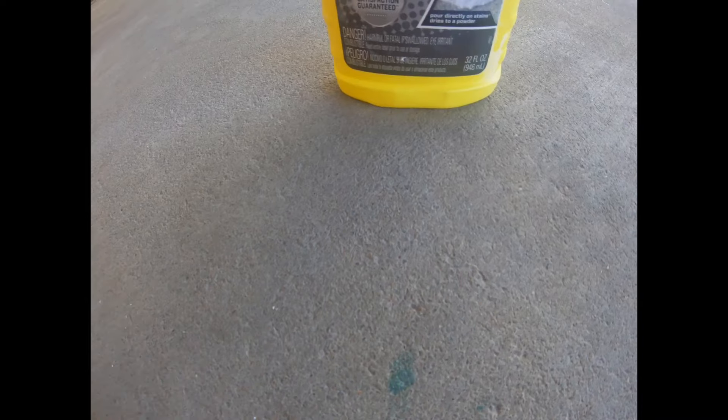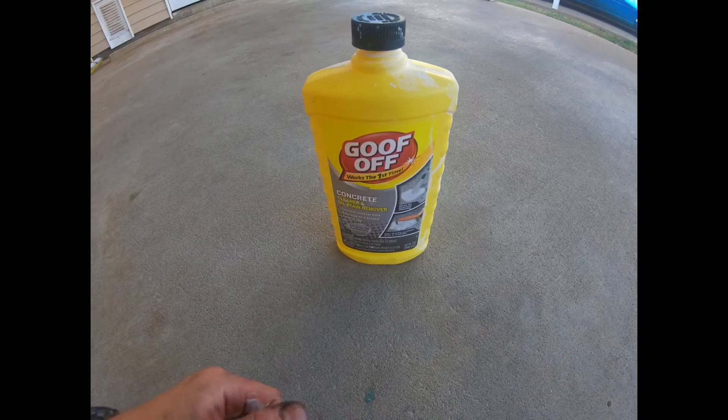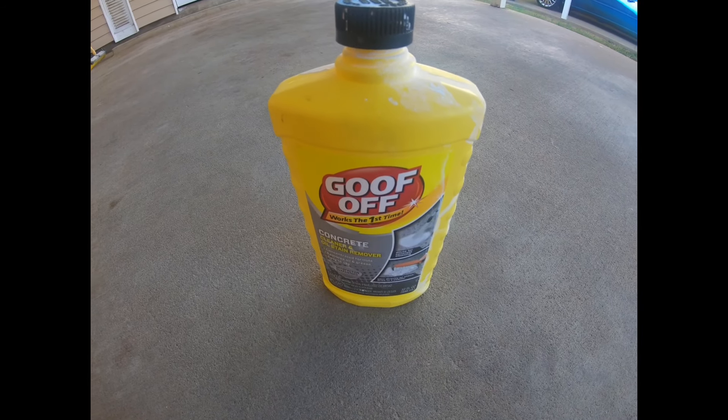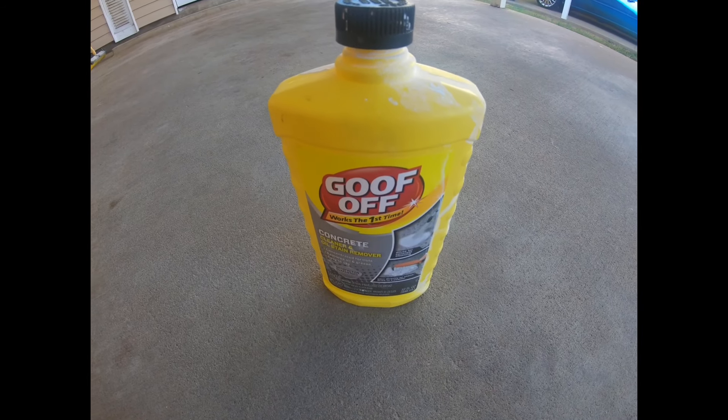Don't waste your time going through some crazy process to get rid of an oil stain — you'll probably end up spending way more money and it's a huge hassle. Overall today, I'm going to give this Goof-Off product an A-minus, and that's just because the general cleaning directions didn't quite give the results I was after. If you use it for hard stain removal though, it works awesome. Don't forget, I'm throwing that link in the description so you can buy the exact same product. If you got value out of this video, be sure to smash that like button so I know you want more just like it.